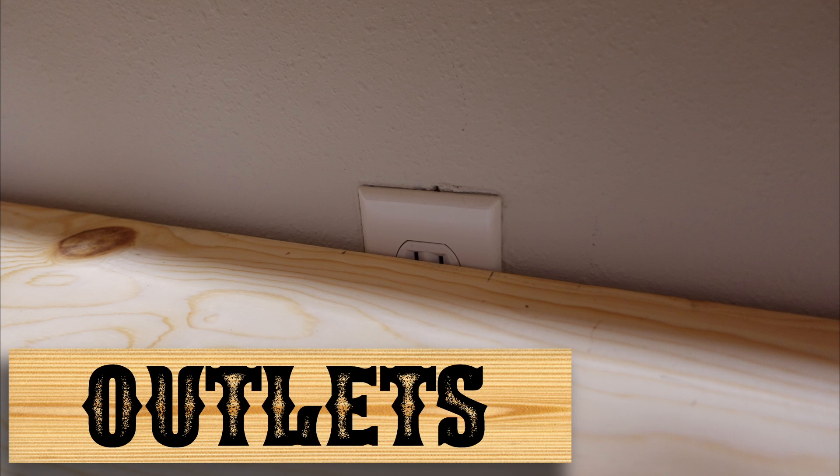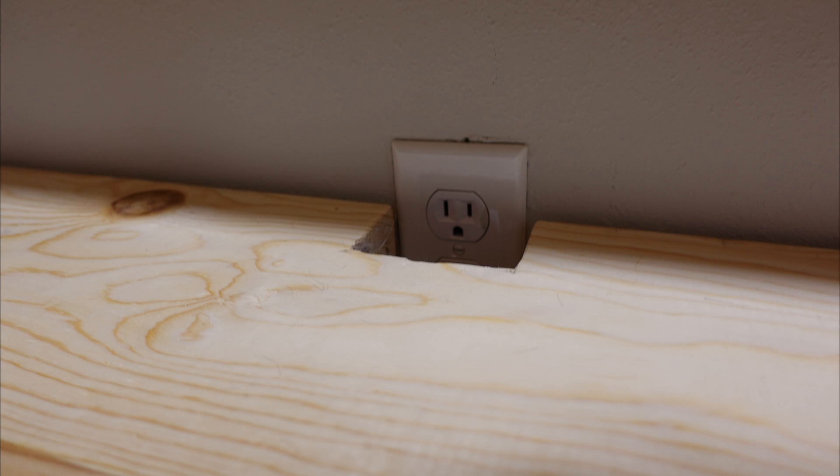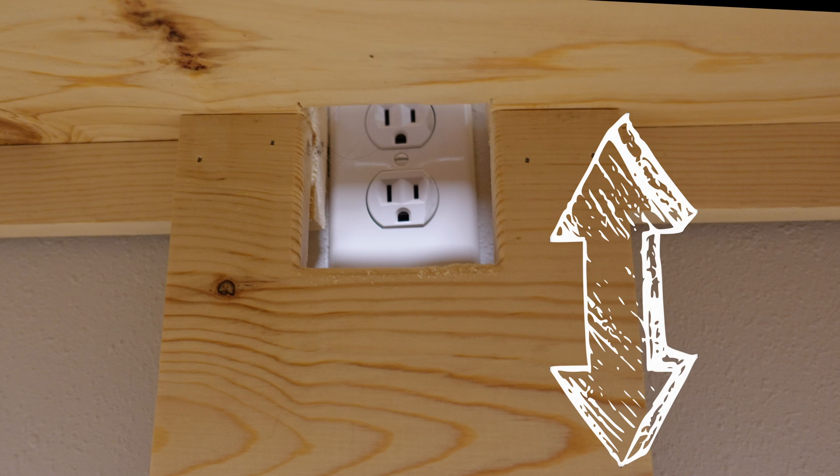If you plan on completely covering your walls like I did, you may run into outlets as an obstacle. Here's one way I dealt with that — you'll notice I had to add additional vertical support because I cut through the stud.